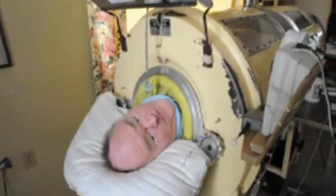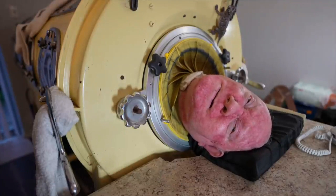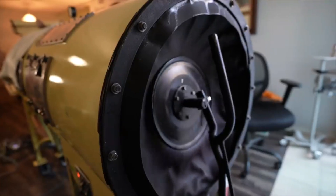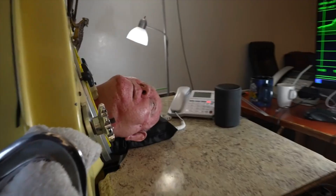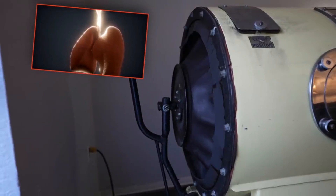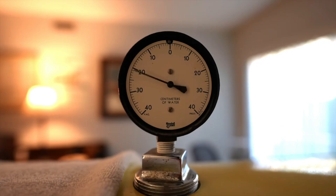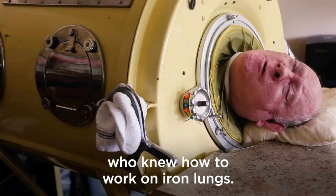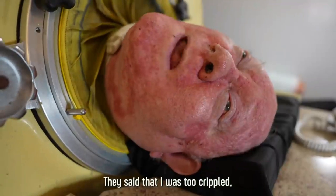Inside the iron lung, a patient's body is sealed up to the neck, with only their head sticking out of the top. The pump creates a vacuum inside the chamber, which causes the patient's chest to expand, drawing air into their lungs. When the pump is turned off, the pressure inside the chamber returns to normal, causing the patient's chest to relax and air to be expelled from the lungs. This simple yet effective mechanism allowed thousands of people with polio to breathe when their respiratory muscles were paralyzed.